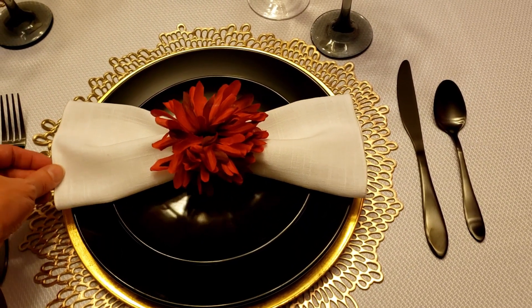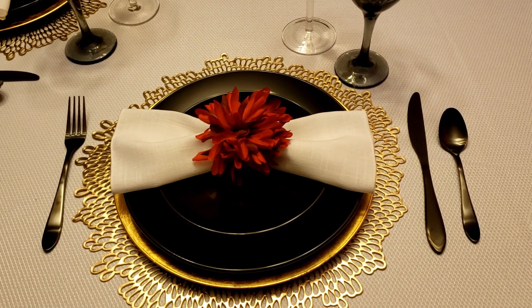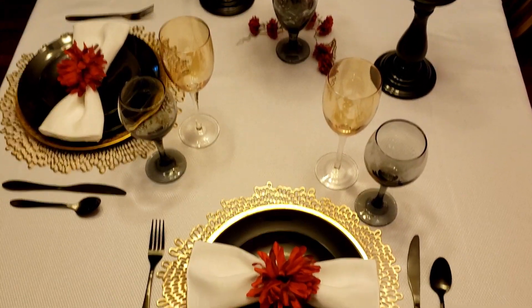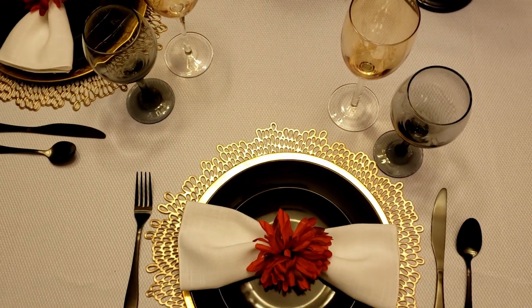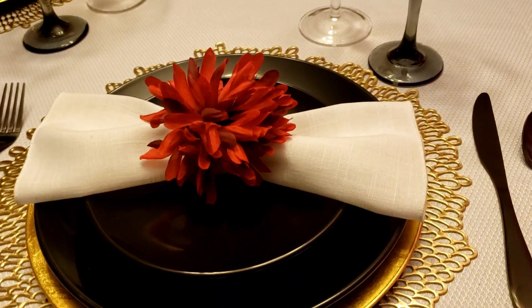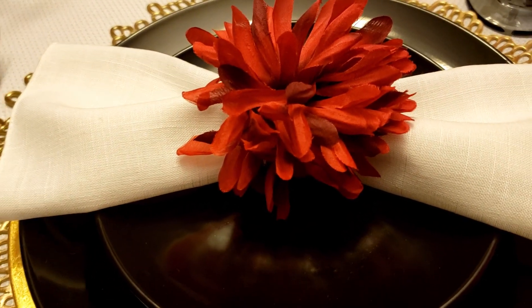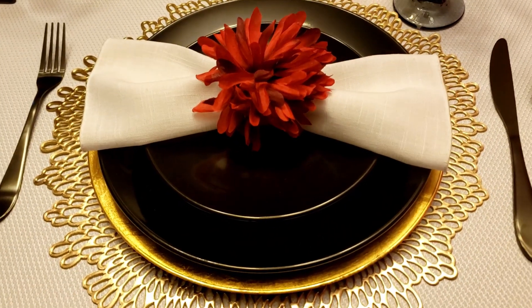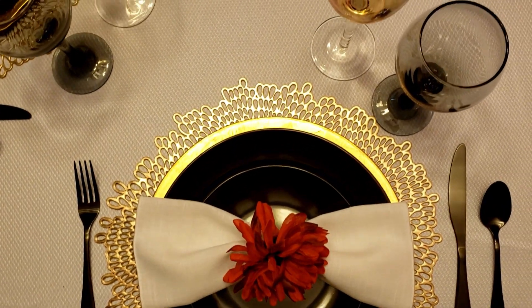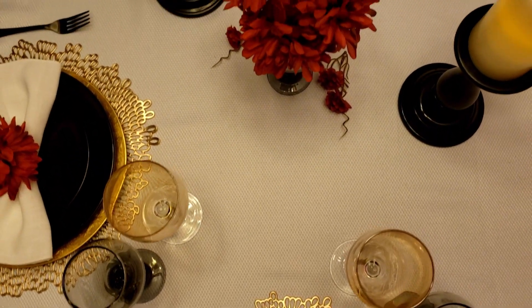Then putting this white linen napkin with this burgundy flower right in the center — I think that just adds that final touch of romance to the tablescape. I chose this burgundy flower because I really liked how it has some of that smoky blackness to it, which picks up the plates as well as that smoky black glass from the Dollar Tree. It really just ties it all together, instead of using a bright red flower, which I did think about but decided I liked these better.